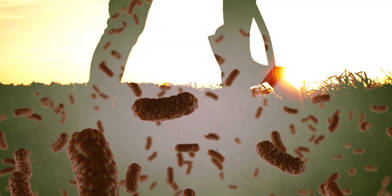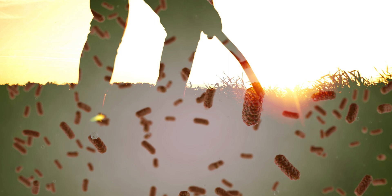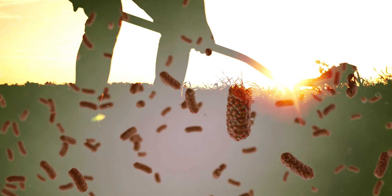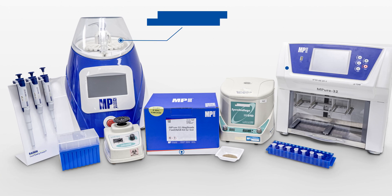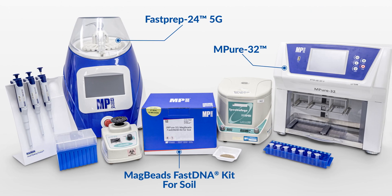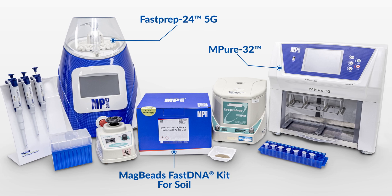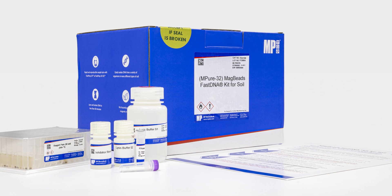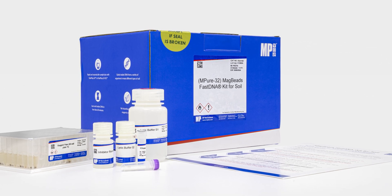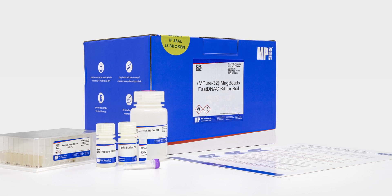MP Biomedicals offers a range of reagent kits for various types of biological and environmental samples. This video will show you how to do sample processing using the MP Biomedicals FastPrep 5G, followed by automated nucleic acid extraction with the Magbeads FastDNA kit and M-Pure32 instrument — a quick and easy method to extract DNA from soil.